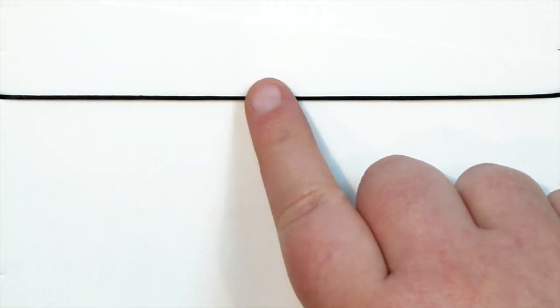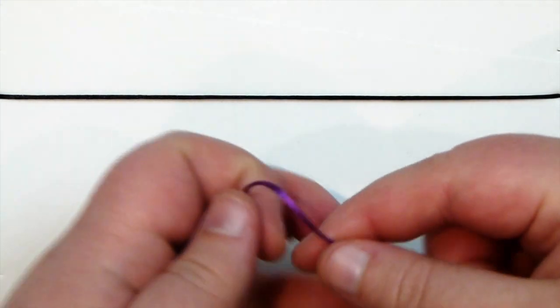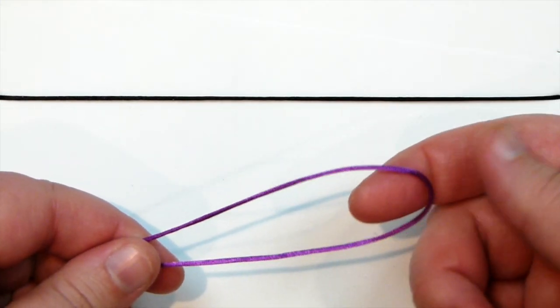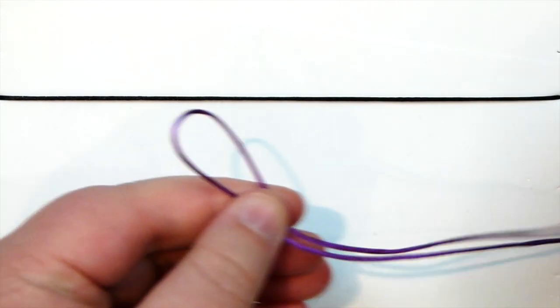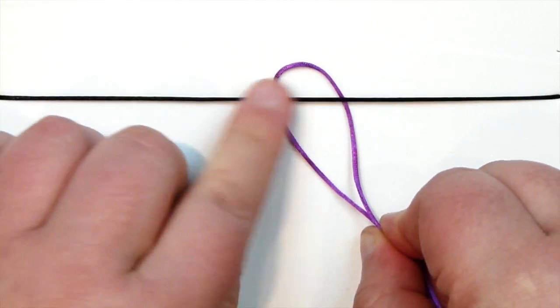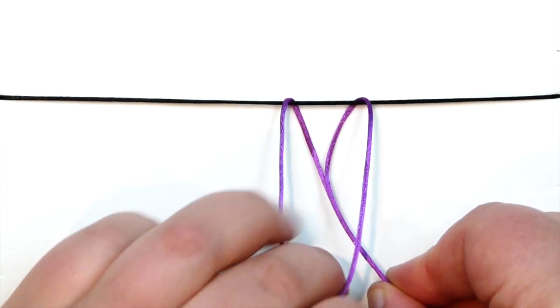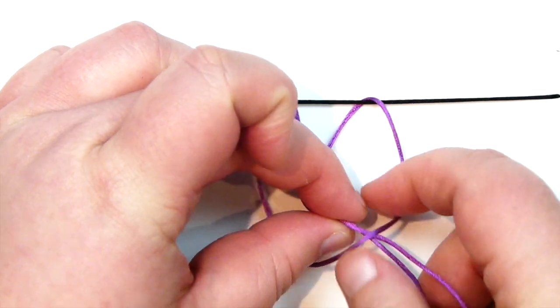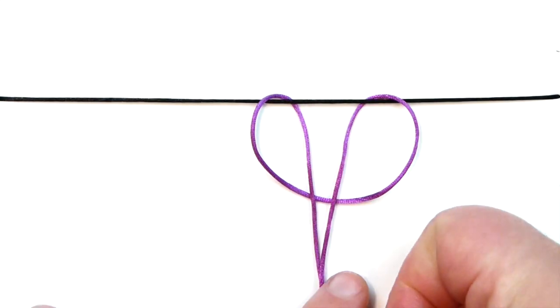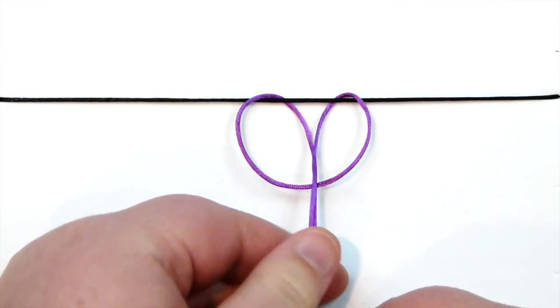I already have a piece of cord attached to my board that I'm going to be making my knots onto. To make the knot I'll take a piece of cord to demonstrate with — just one length — and for the lark's head knot we need to fold it so we have a bit of a loop. We take that loop and put it underneath the holding cord on my board, then we have the loop up here. We come back around with that, put your fingers through the loop, grab your end tails and pull them through.